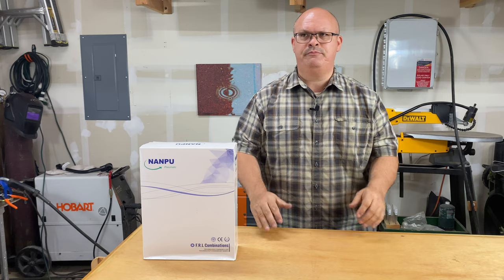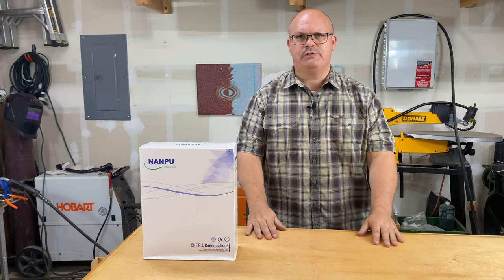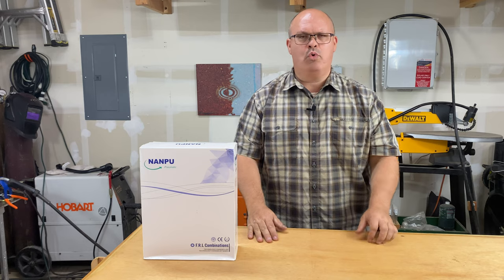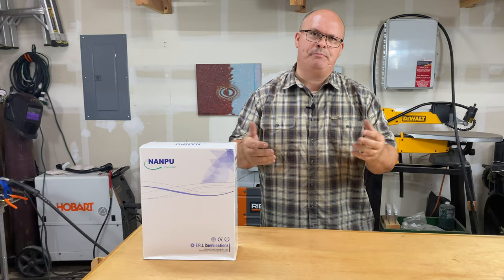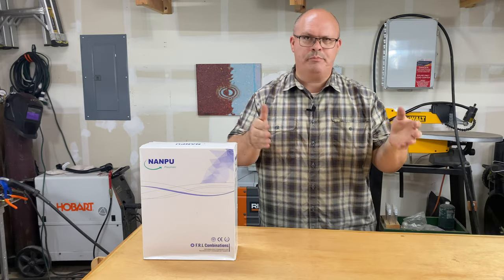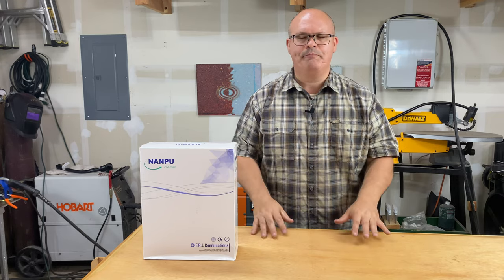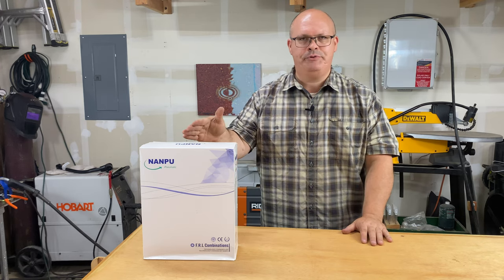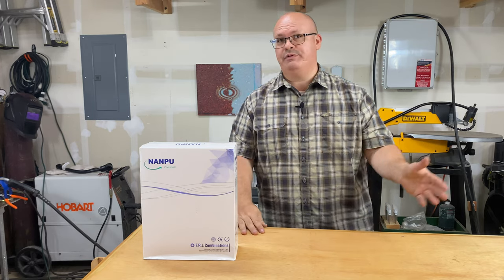Then I'm thinking about a three-stage filter system to get some dry, clean air. I did a lot of research and there are a lot of products out there, but I wanted something robust and industrial — heavy-duty, something you can take apart, repair, put together, or replace pieces. A lot of these things are permanent and sealed, kind of a one-use thing you throw away. I didn't want that. So I found this company by the name of Nanfu Pneumatic, and I was impressed — the specs were exactly what I was looking for.